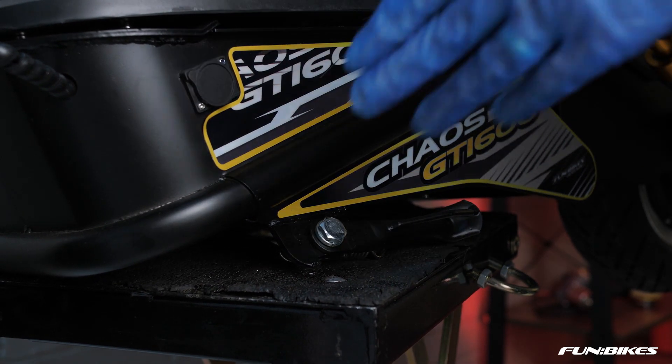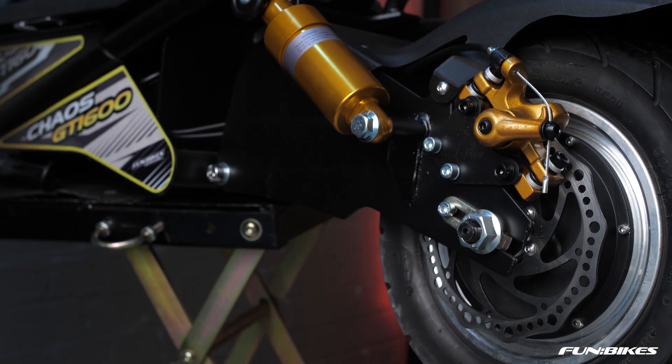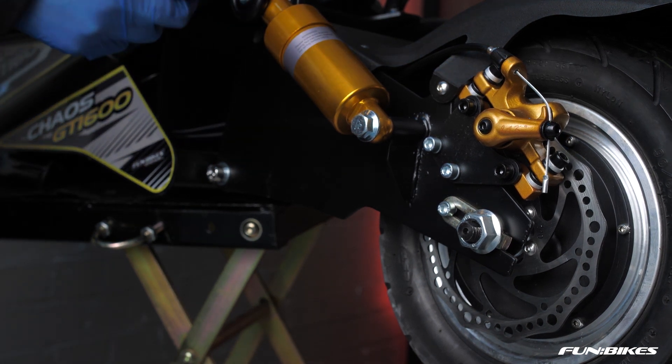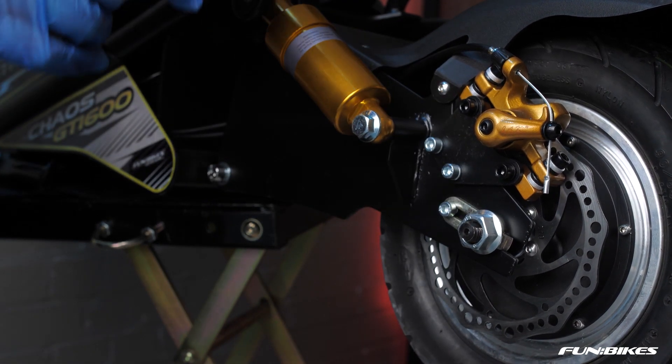We're now ready to move on to the rear of the scooter. Using an 8 Allen key and a 17 spanner, make sure your rear swing arm bolt is tight and apply a small quantity of stud lock to the end of the threads. We're then going to make sure our rear suspension is tight on both sides. At the top use a 4 Allen key, then use a 5 Allen key to make sure your brake caliper and mounting points are tight.